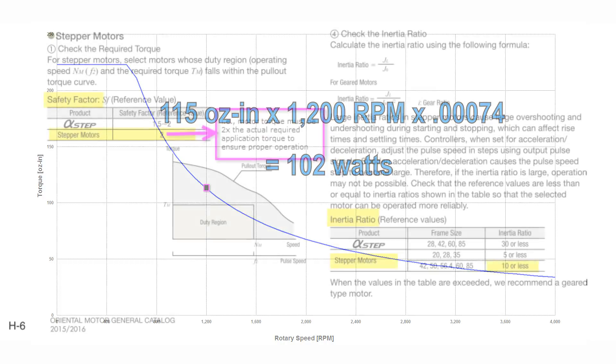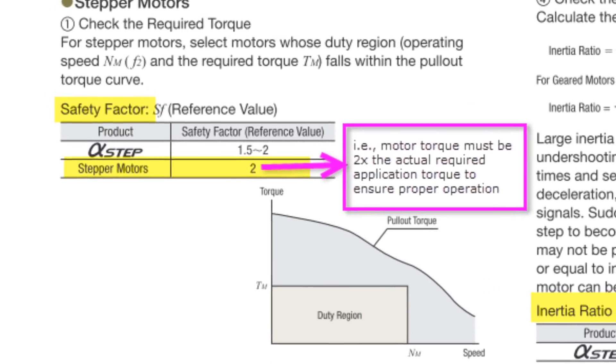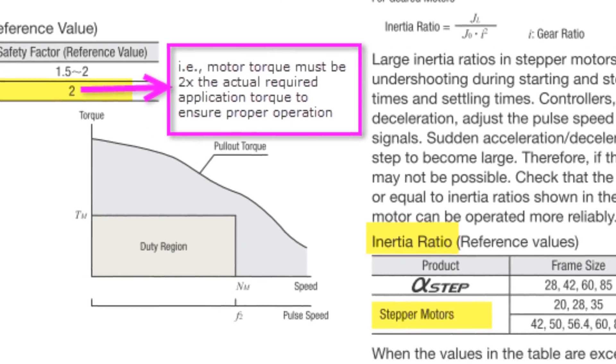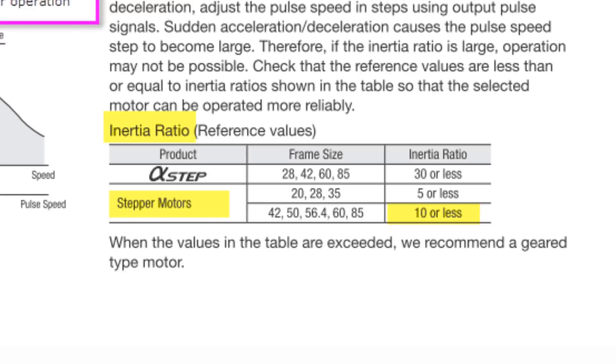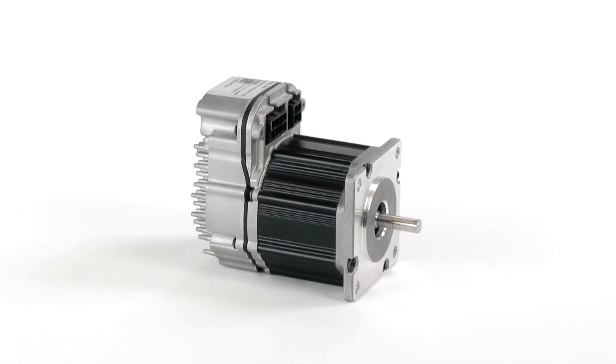Remember to derate a stepper's power by at least 30% because it's running open loop. Oriental Motor, along with other manufacturers, recommend a 50% derating — in other words, a 2x safety factor. Stepper manufacturers like Oriental Motor also require that you limit the load to motor inertia ratio to no more than 10 to 1 for proper operation, even if you have more than enough power. ClearPath will operate fine with as high as 100 to 1 inertia mismatches or even more. So this ClearPath motor at 100 watts and $257 looks to have the high price issue of servos addressed.